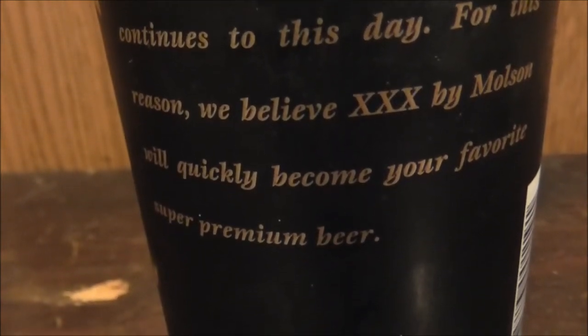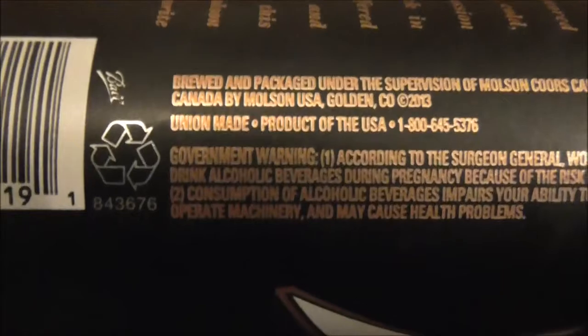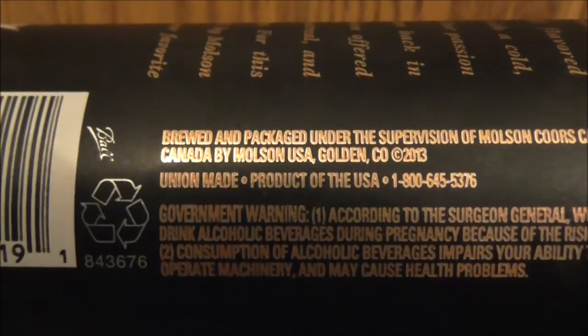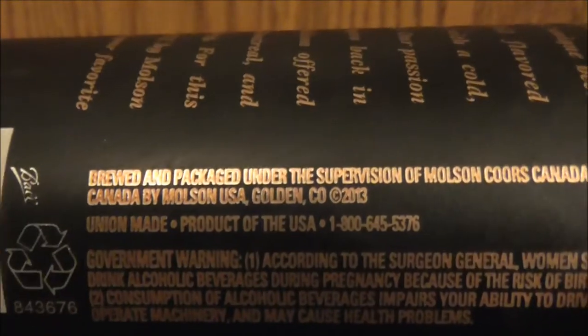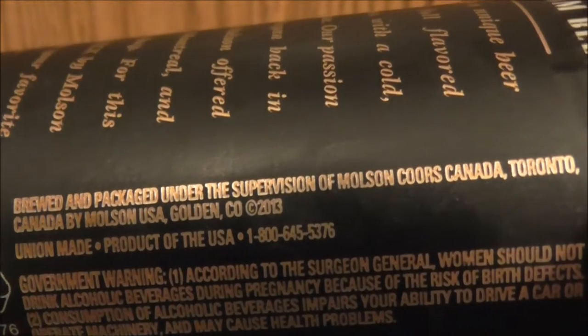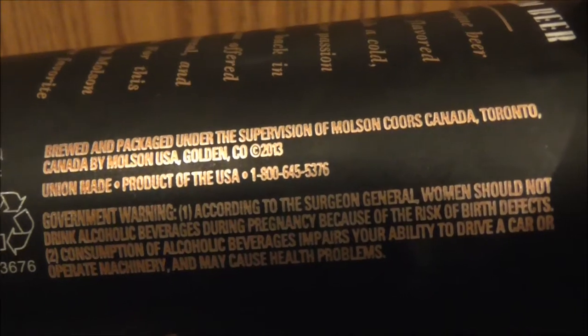...will quickly become your favorite super premium beer. On the can it notes this is ale in Texas — I know what that means. You've got the barcode and a recycling logo. This one was made domestically; it says product of the US, brewed and packaged under the supervision of Molson Coors Canada, Toronto, Canada, by Molson USA, Golden, Colorado. And there's the standard issue government warning.